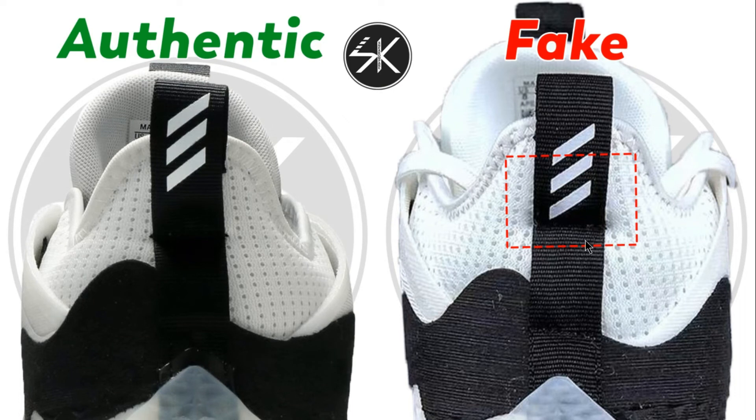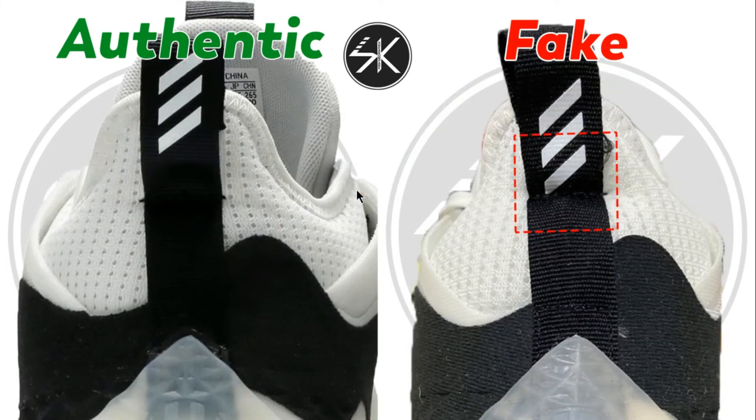Moving to the back of the shoes, you can see the stitches and the Adidas logo are too close on the fake. But look at the authentic — there is a lot more gap between the stitches and the logo. This sample is also still the same: too close, and this one even touches the stitching.